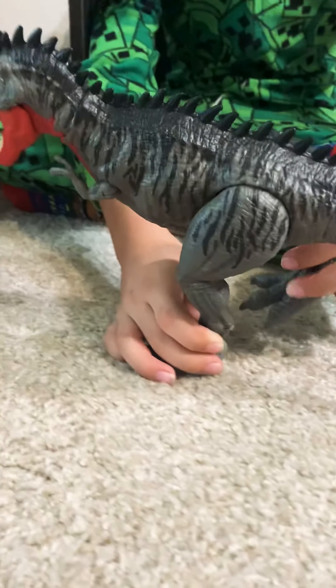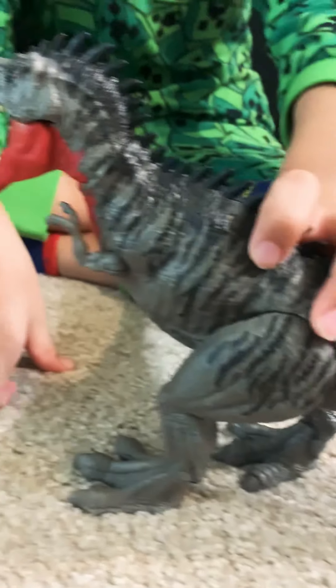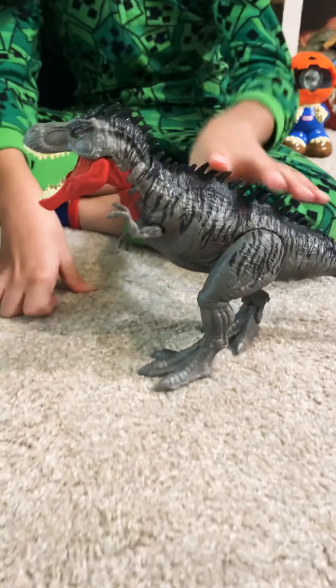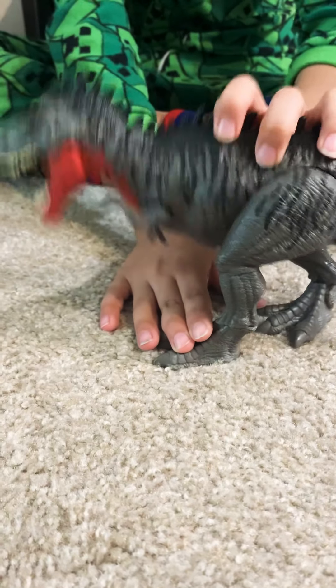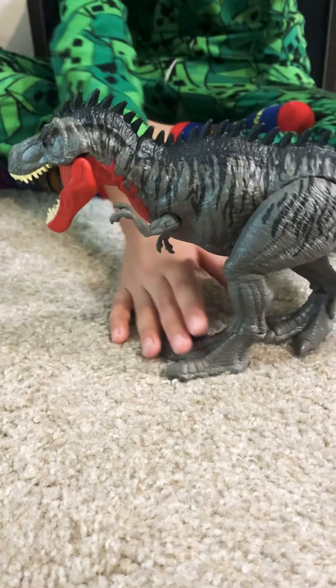He is smaller than T-Rex, but he has spikes and a different color. He lived in Asia. He is a pretty cool figure. My dad was actually going to buy it at Walmart, but instead he got that stupid Animal Planet set.